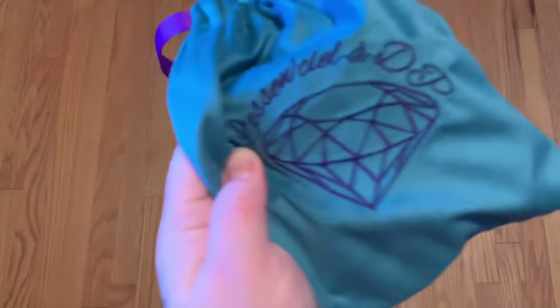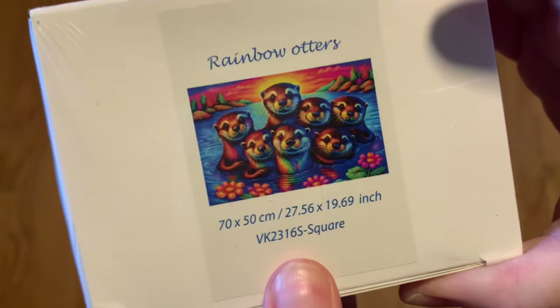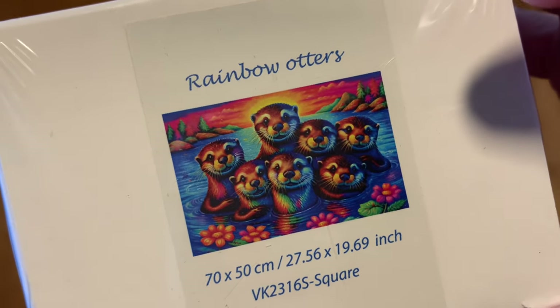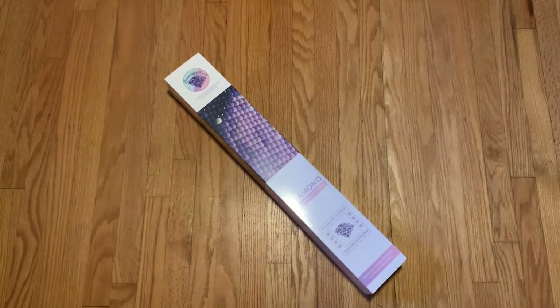Okay, I have a very large bag of goodies — not quite sure what's in there. Here is the diamond painting — what did I get? Oh yes! I got the Rainbow Otters kit! Look at how cute they are, so adorable. Let's take a look at what's in that bag and then I'll get this canvas laid out.